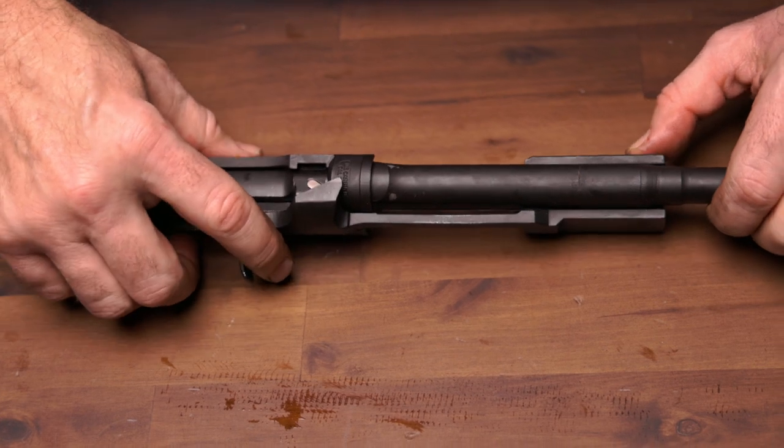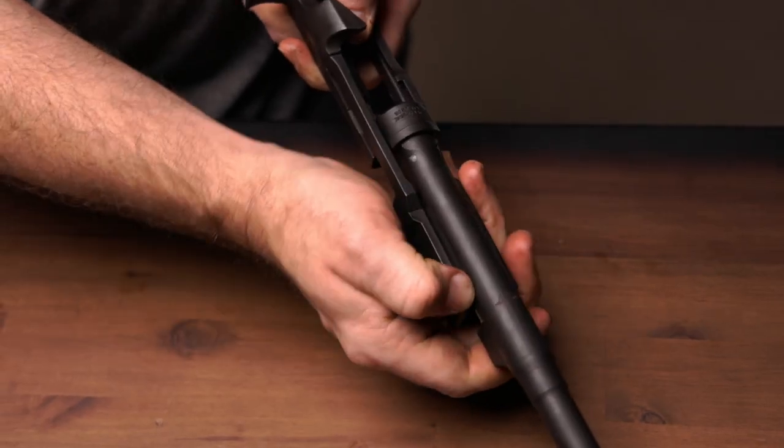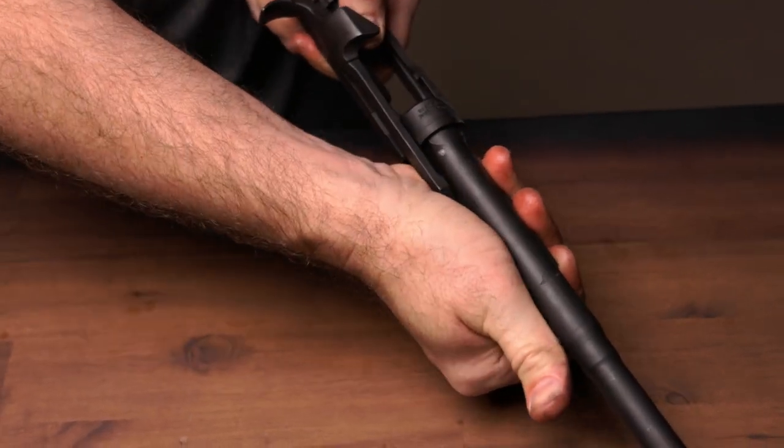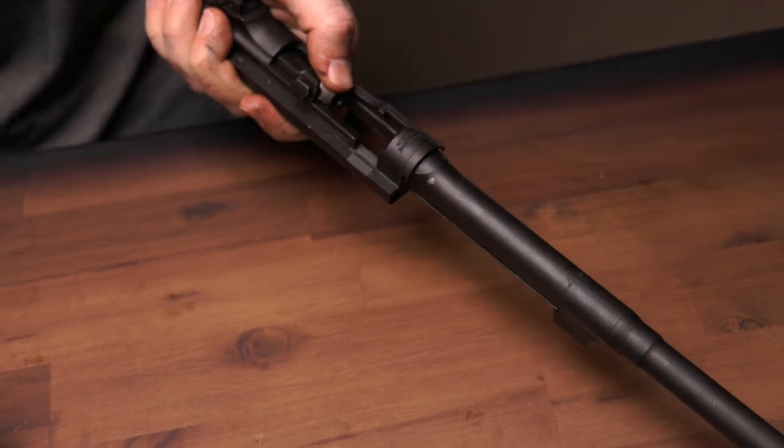Step 9. Move the operating slide handle to the rear until the bolt is about halfway back. Move the operating slide forward with the left hand, canting it to the right until the lug is free at the notch and to the left of the barrel.